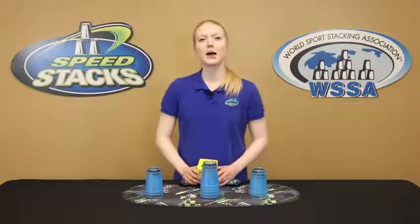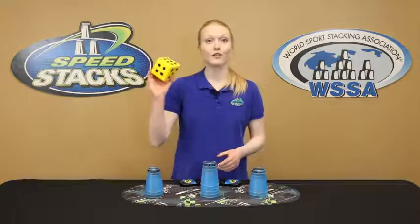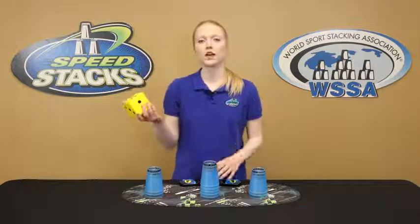Hi, I'm Kaylee and in this episode I'm going to show you Roll and Stack. For this game you'll need a die. I have a big fun squishy die but you can use whatever die you have at home.